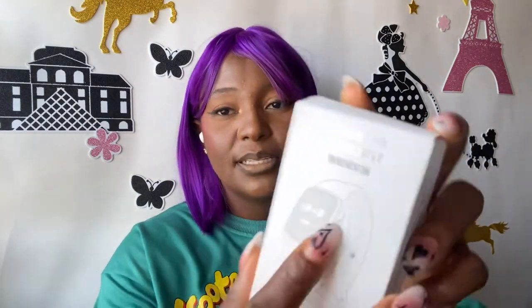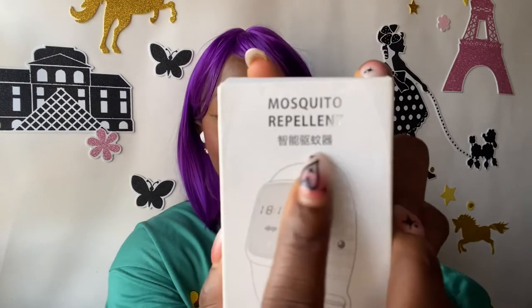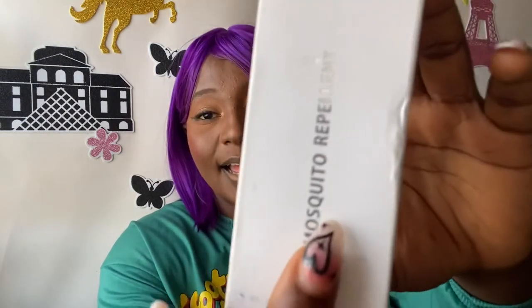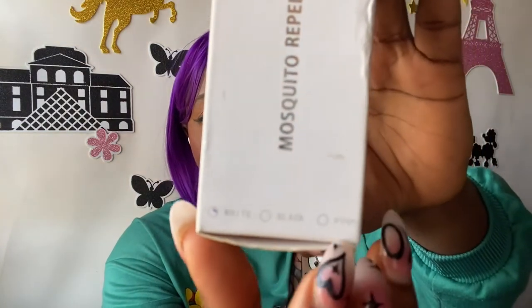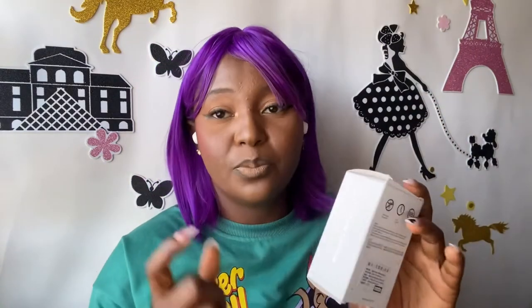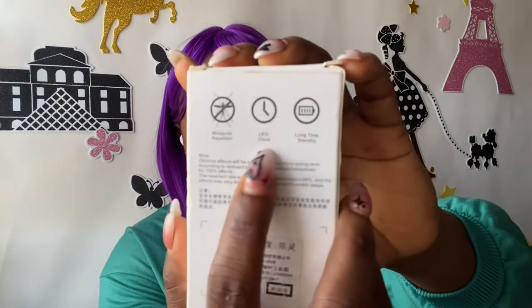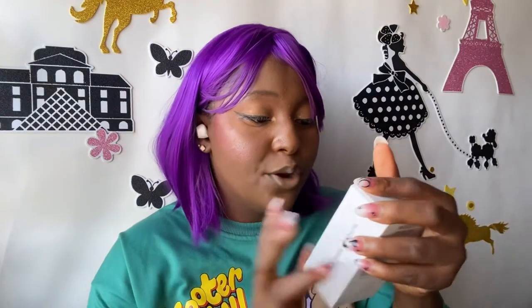So the mosquito repellent box is in Chinese, so I don't fully understand it, but I can see 'M2' — I don't know what M2 means. Honestly, if you ask me, I would have said this looks like a smartwatch because look at the drawing. It comes in white, black, and pink. Mine is white, and it features mosquito repellent, an LED clock, and long standby time.